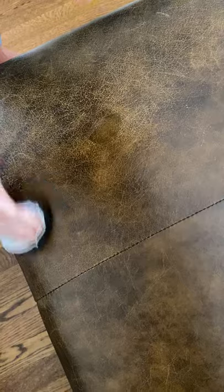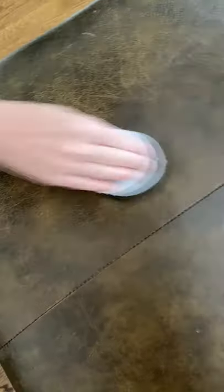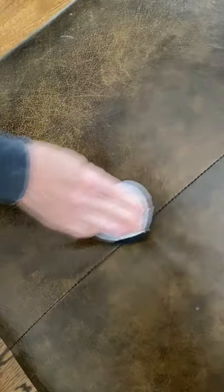I do this maybe every six months — not often. But I'm going to just show you, even half of this side. Can you see that line, Emma, in the picture pretty good? That is what this is going to do to my whole leather ottoman. Now, if you have a car, this leather — it's unbelievable. Boots, purses — I use this on all different things.